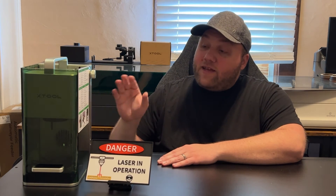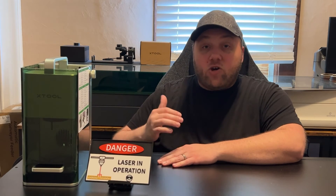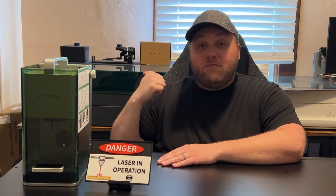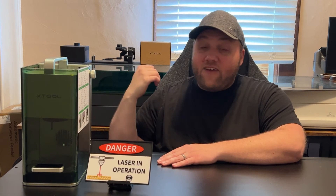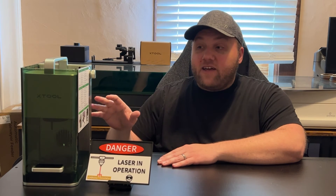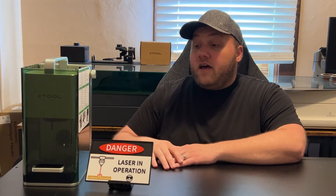The F1 is great for necklaces, key chains, or anything metal. If you need a larger area, the S1 is a great option, but it won't engrave as fast as the F1. The F1 doesn't cut material that well — it does cut with the diode but takes longer because of the weaker laser head.